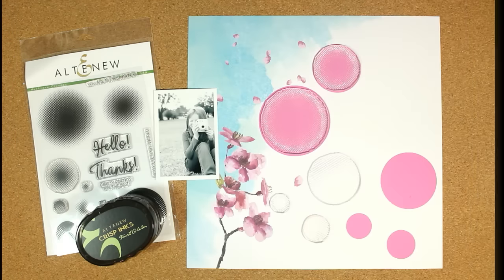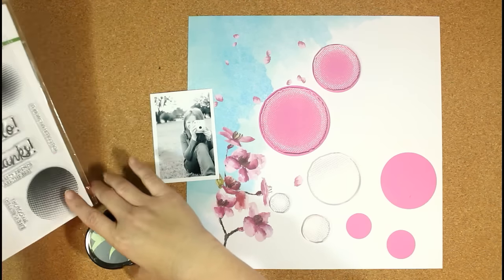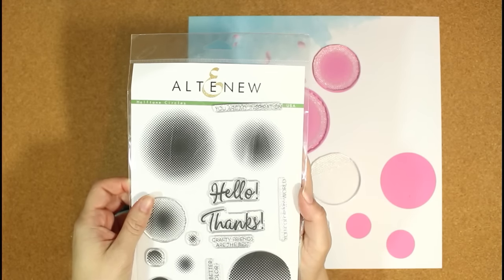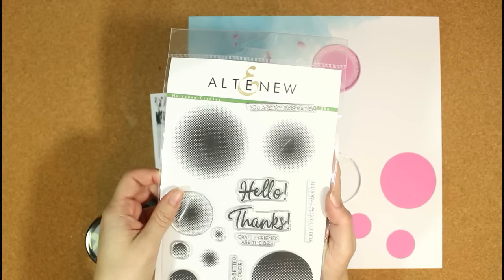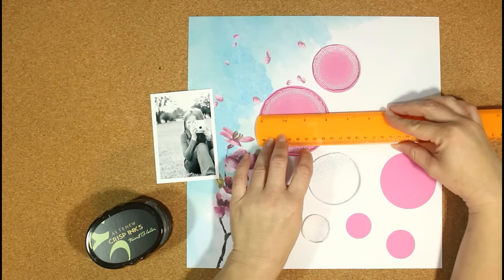Hi everyone, it's Ashley, and I'm so excited to bring you my first process video for Altenew. I'm excited to be a part of the scrapbook design team. I'm using the Halftone Circles stamp set for this layout – it's one of the new stamps – and I'm also using the Reflection Scrapbook Kit.